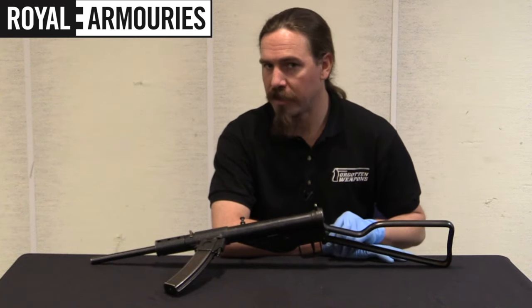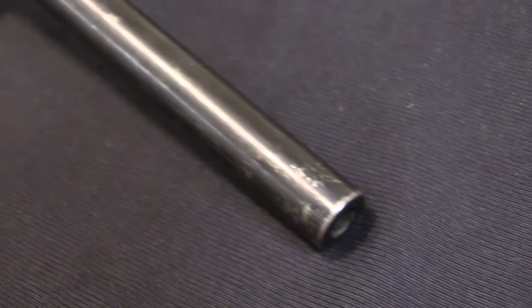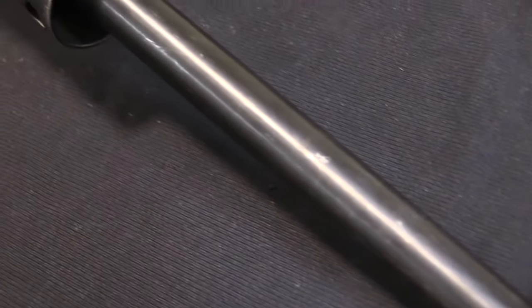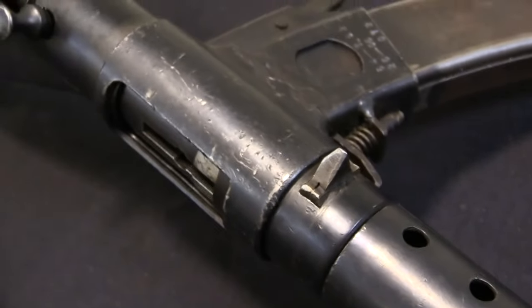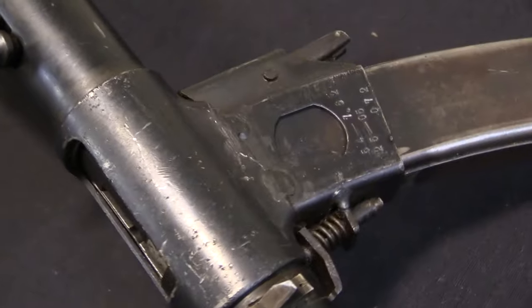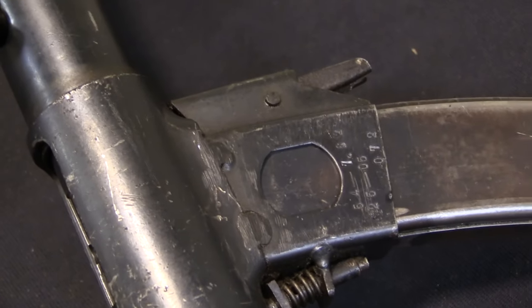This is a Chinese converted Sten gun, and actually quite a lot of these exist. A lot of them were captured by British forces in particular in Korea, or in Malaya — they really kind of got around.